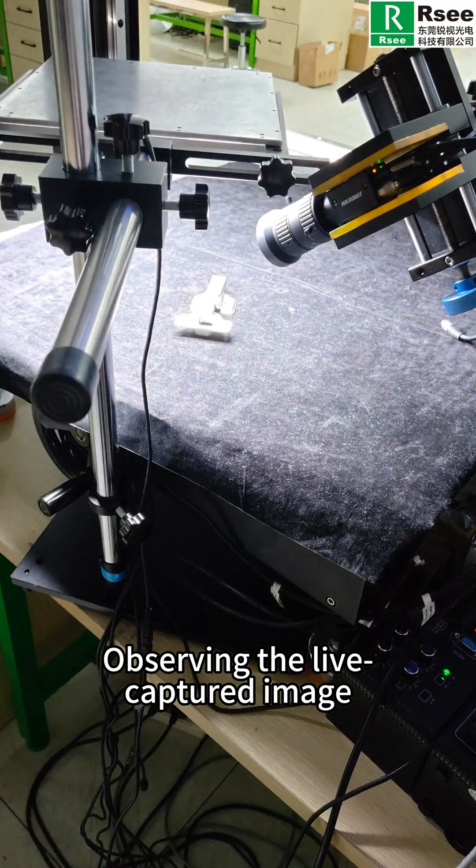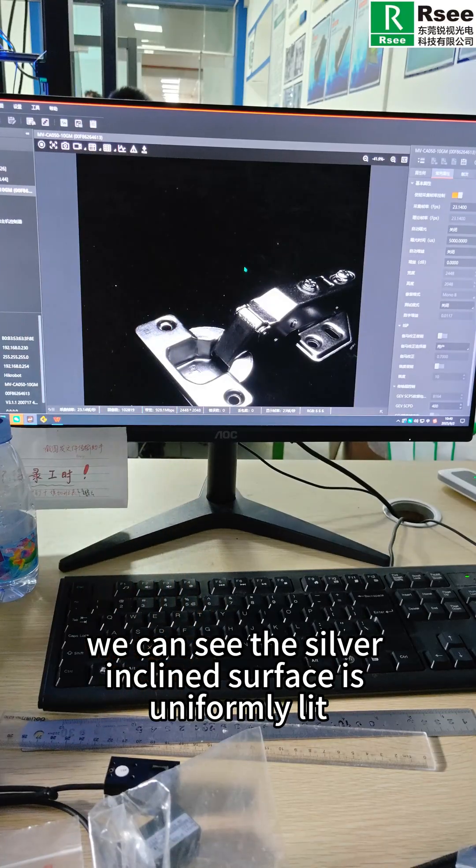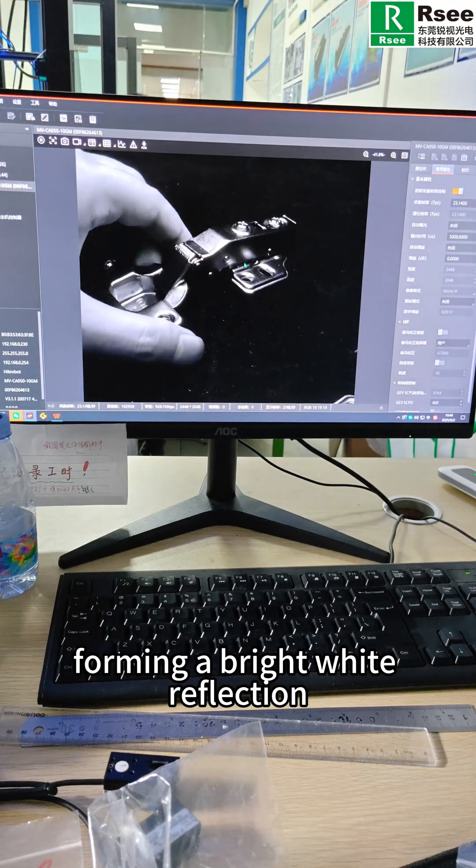Observing the light capture the image, we can see the sewer inclined surface is uniformly lit, forming a bright white reflection.